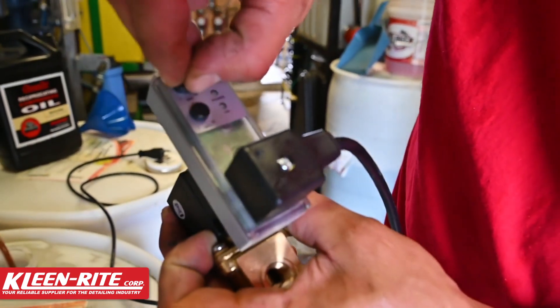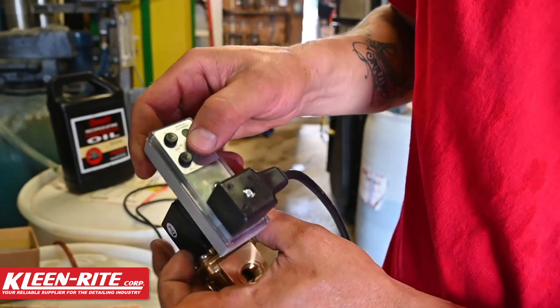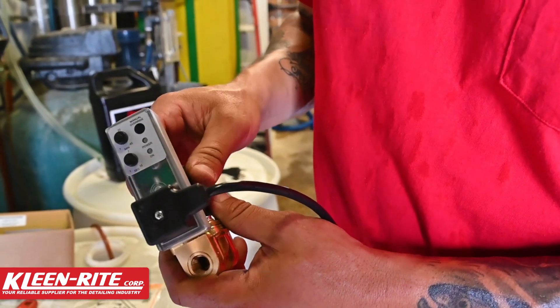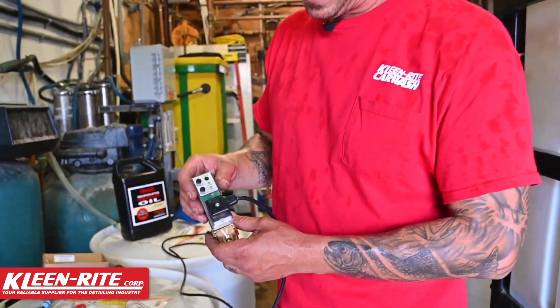I'm going to be pretty aggressive with my interval time and start at 22 minutes between blow downs. I'll keep a watch on that over the next couple of weeks to see what my fluid levels look like, to determine whether I need to increase the blow down frequency or if I can back it off and have it blow down less often.